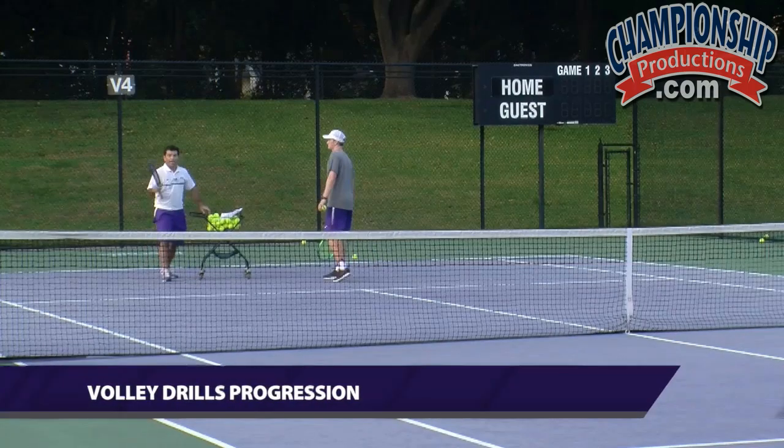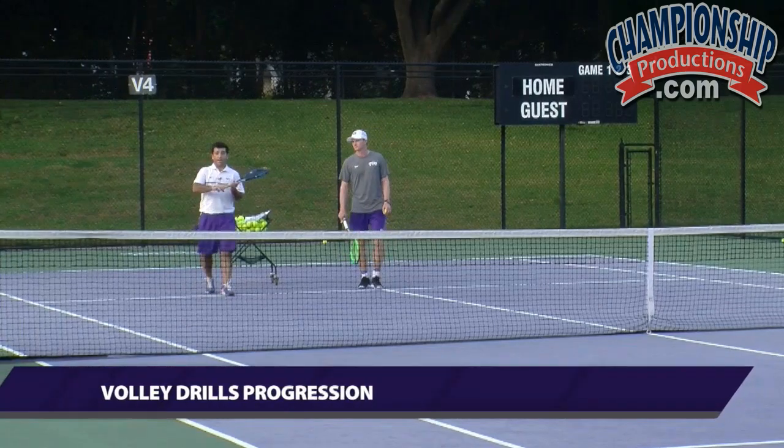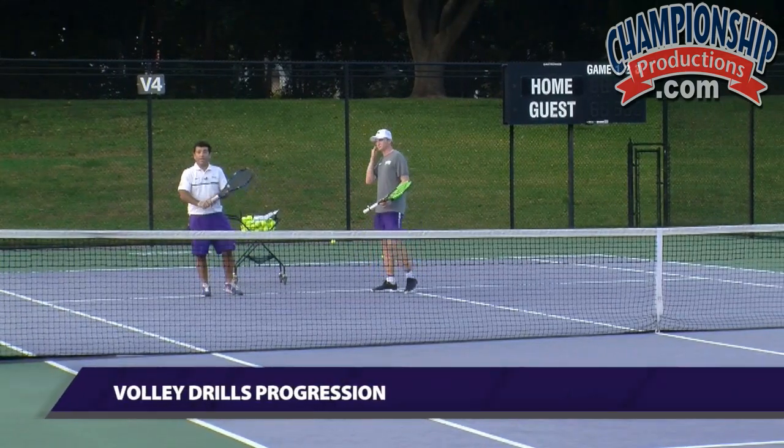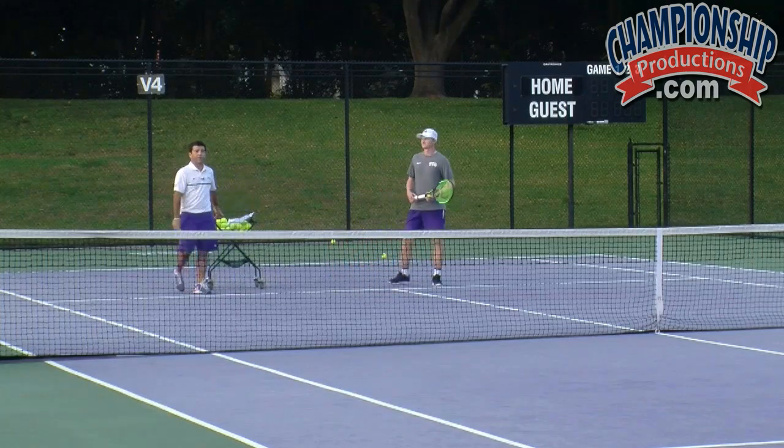The next progression would be getting into a volley. Alex has been using that little plug, that little knob, to keep that continental grip. And eventually they don't even need the little knob — you can play perfectly with it.